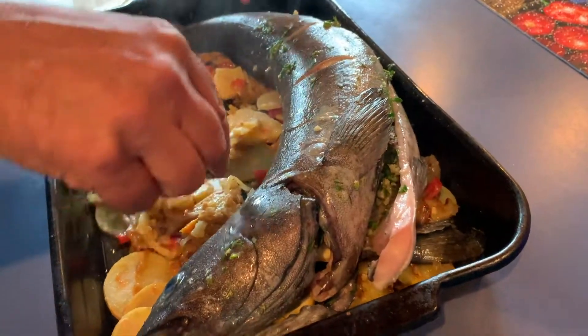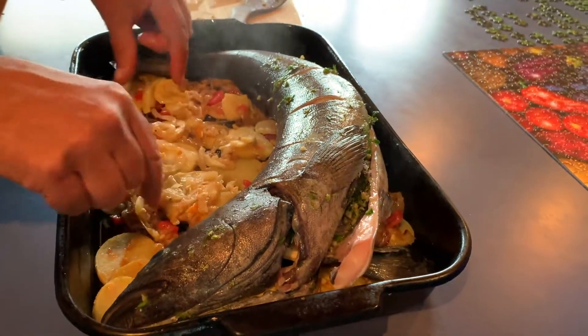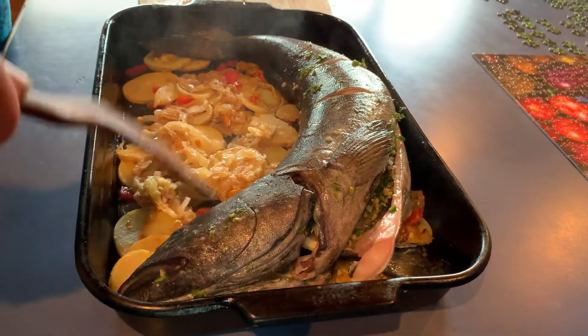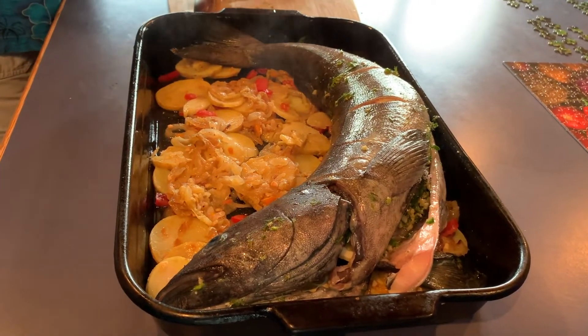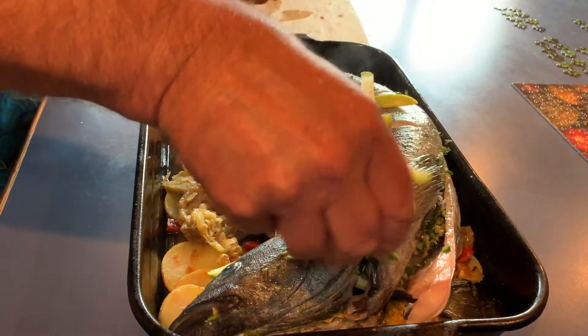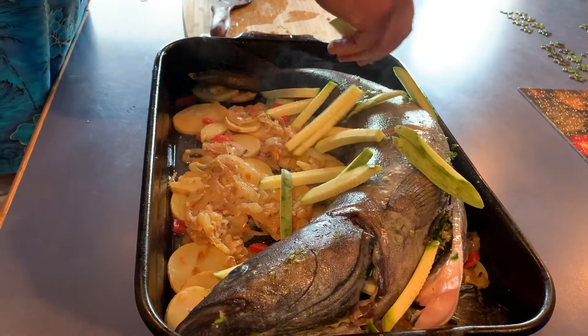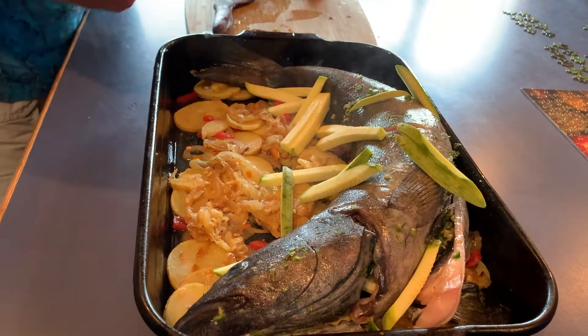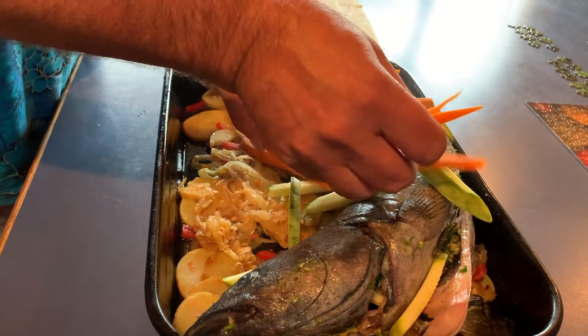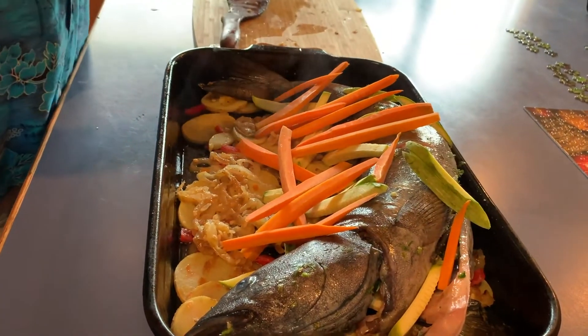Then we lay the fish back on top of it — oh yeah, baby! Now doesn't that look pretty. We also have some squash from Black Oak Ranch going over the top, and some carrots from Willow Creek Farms — that'll be nice in here too. And there we have it, ready to go in the oven. This is going into a 450-degree oven for about 20 minutes, and when it comes out it is going to be spectacular.